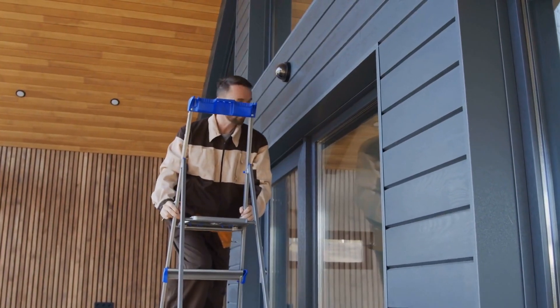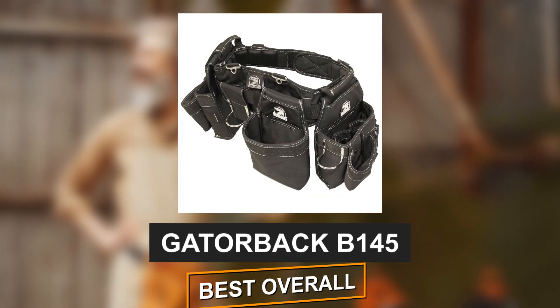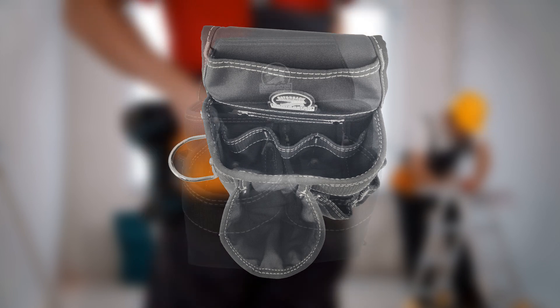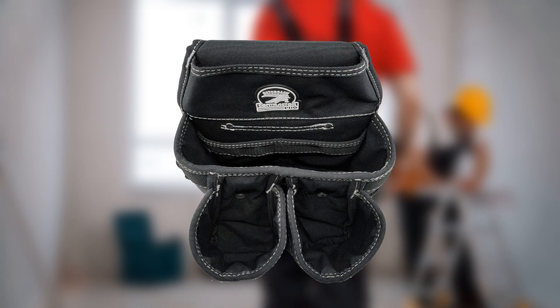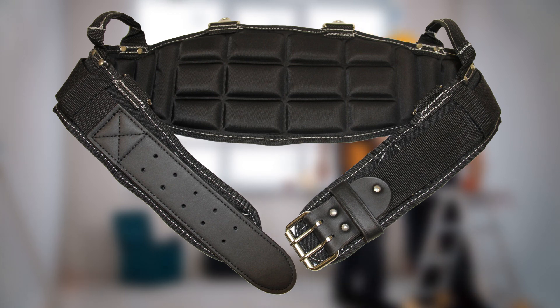Here are our top picks for carpenters' tool belts. First, the Gatorback B145 Carpenter's Belt — Best Overall. This standout belt offers a variety of sizes, from small to 3XL, ensuring a comfortable fit for all waist sizes. The Duratec nylon material provides durability without breaking the bank. Its patented air channel design and foam backing offer unmatched comfort and prevent sweat buildup around the waist.